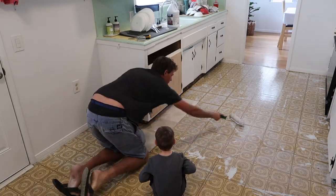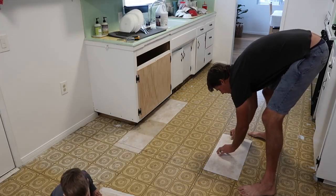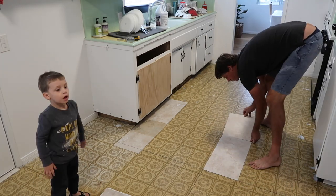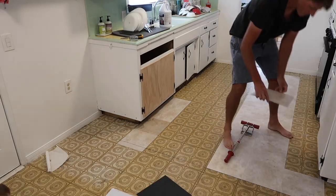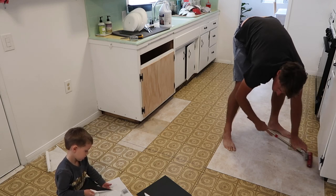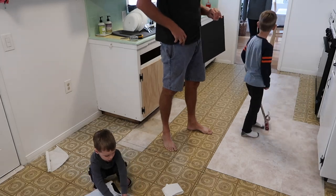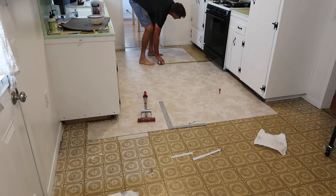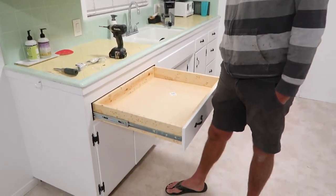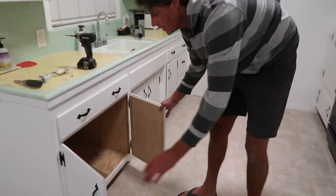Then we started working on putting the newer laminate tile over the old one, and it was pretty simple — just adding glue and prepping it, and then these were sticky-back so you pulled off the paper and just stuck them down. Luckily Grant is good at math so he was able to figure out the best way to lay these out, and this was a one-day project. I was so happy at what a difference this made to the kitchen because it fixed all the weird spots and it also made it look a lot cleaner in here.